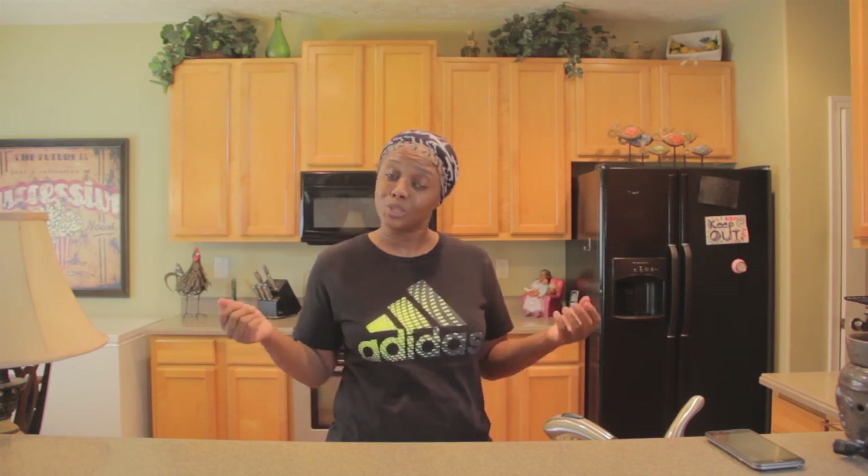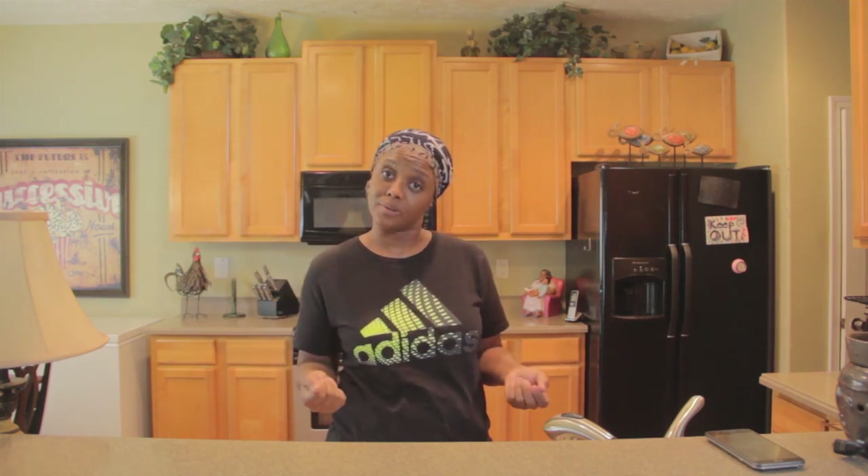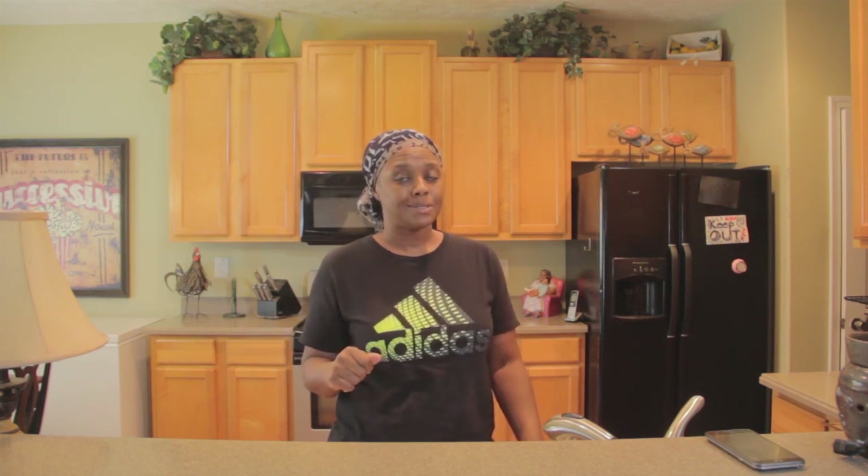We're serving up some barbecue. We're going to do it outside on a charcoal grill, and you're going to love what we're having. I'm not going to tell you right now — I'm going to show you. So with that in mind, let's get started.